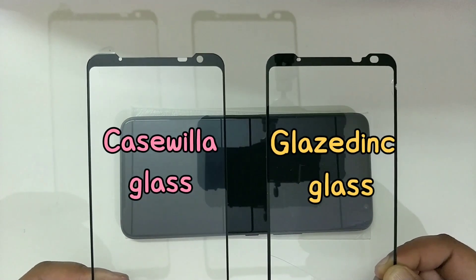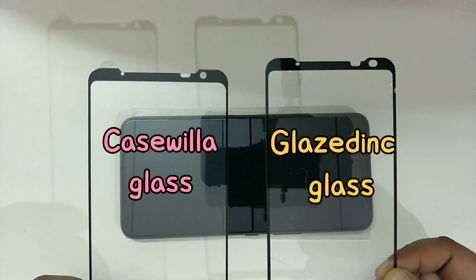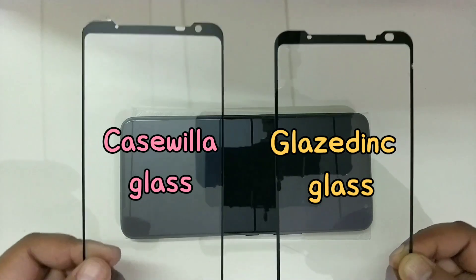If we see both glasses side by side, they look similar, but the Glazedink glass is probably 1 or 2 mm wider compared to this glass from Casevilla.